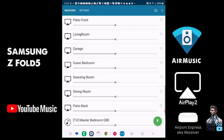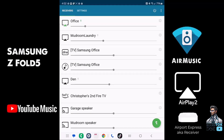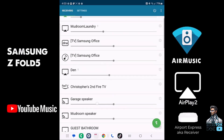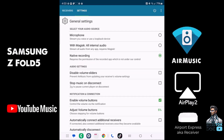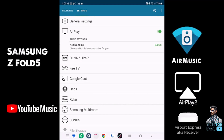I just hit one of these to start — I'll select Office. It prompts to start recording your casting, and going back to Air Music, we're now playing through the office speaker. You can see where you control your audio. Going into settings, you have general settings, AirPlay settings, DLNA, and more. Under AirPlay you can adjust audio settings and audio delay. Each device type has its own settings.